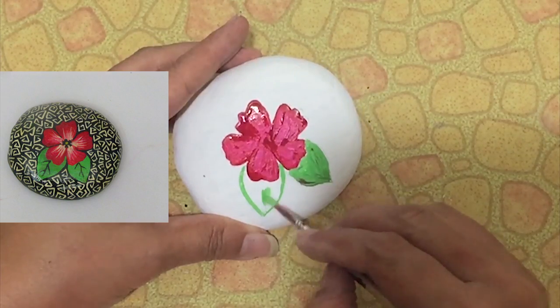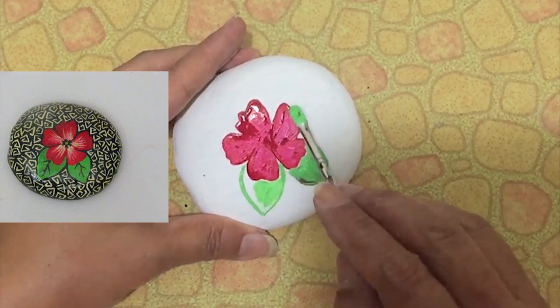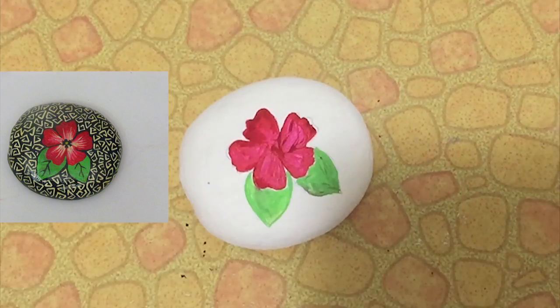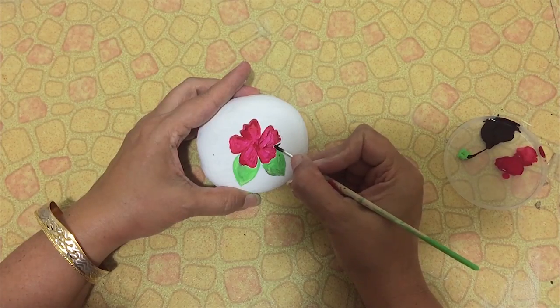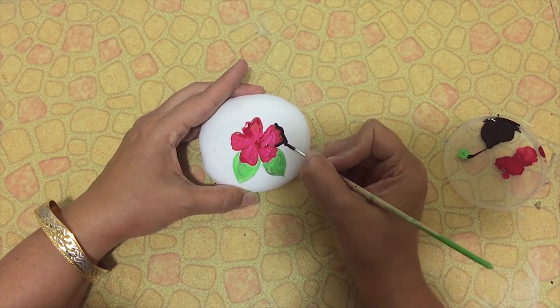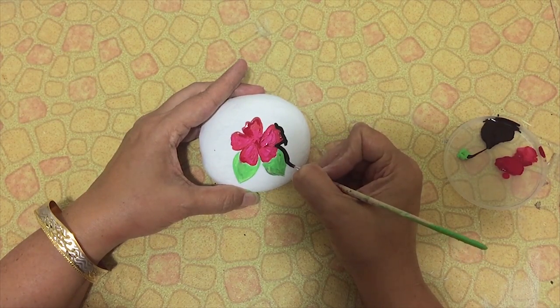Keep watching and I'm sure you will love it. Now cover the leaves with green color. For the background, color it with black acrylic color, first with a thin brush to color the edges.